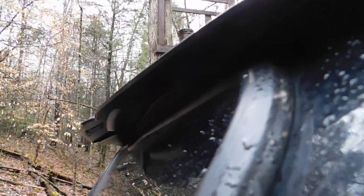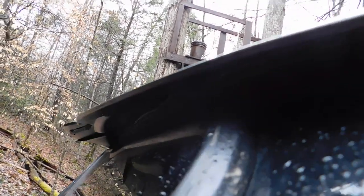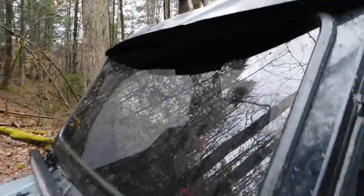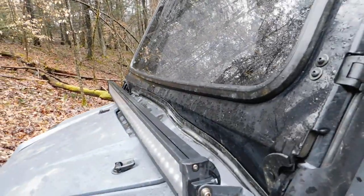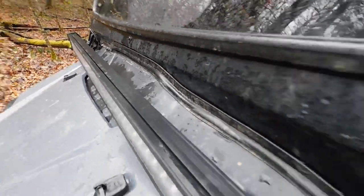I'm gonna show y'all this side of it, then I'll show y'all the inside. It seals right with the roof. Now if you don't have the OEM roof, it's not gonna really seal to any other roof because it is shaped to that design. Same thing on this side - seals everything.